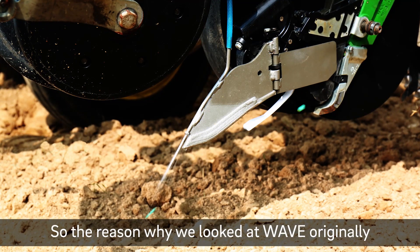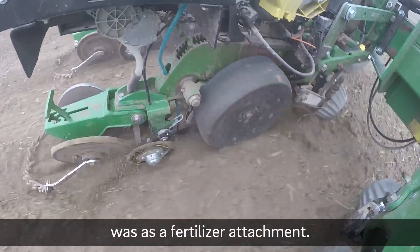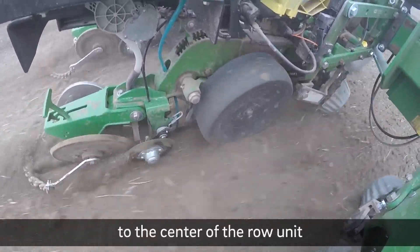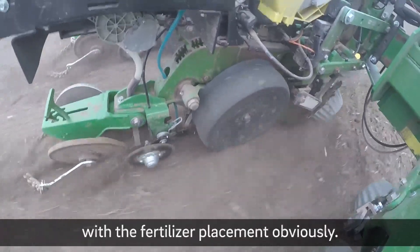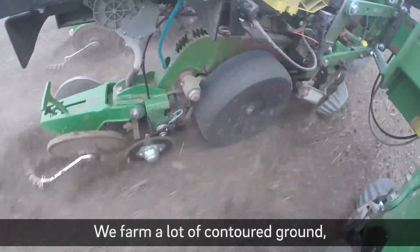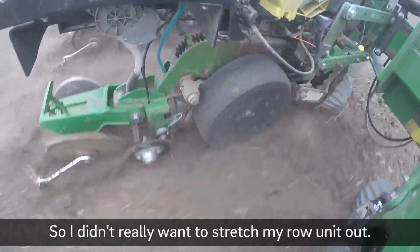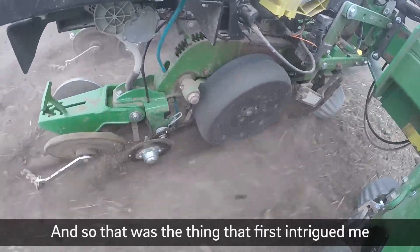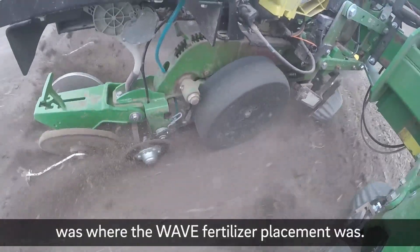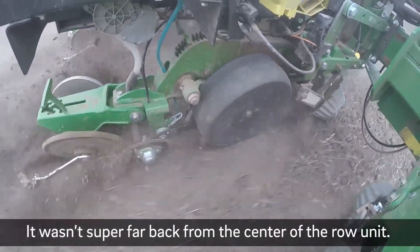The reason why we looked at WAVE originally was as a fertilizer attachment. I really like the close proximity to the center of the row unit with the fertilizer placement. Obviously we farm a lot of contours around a lot of curves, so I didn't really want to stretch my row unit out. That was the thing that first intrigued me — where the WAVE fertilizer placement was wasn't super far back from the center of the row unit.